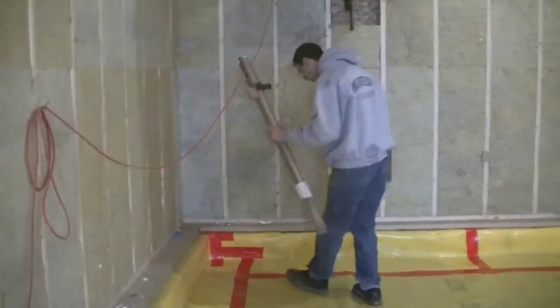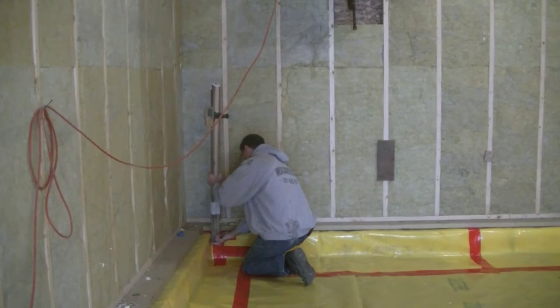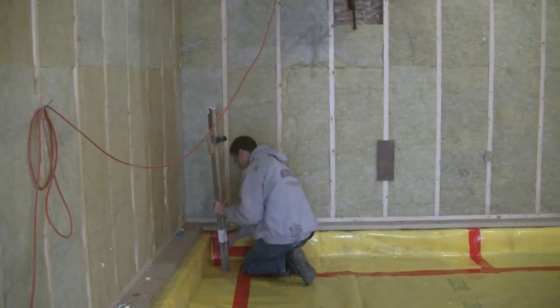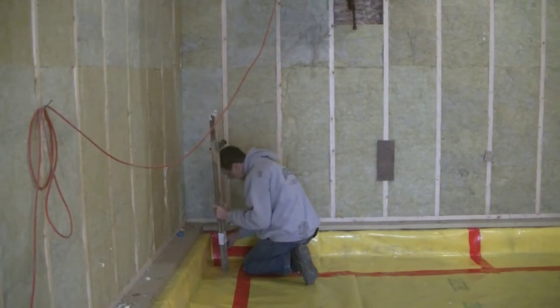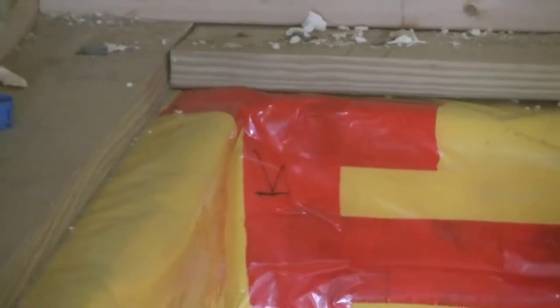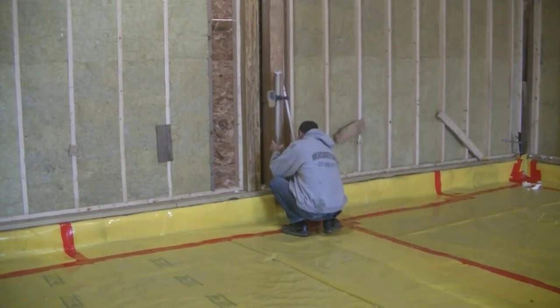Now I'm going into the corner to make a mark where the top of my concrete floor is, using the laser beam and the receiver. The receiver tells me if I'm too high or too low by the beeps, and once it's perfect it gives a solid beep and I put my mark right there. That mark is going to be the top of my concrete floor when I get ready to pour. I can go all the way around the room and set my grade for a perfectly level concrete floor.